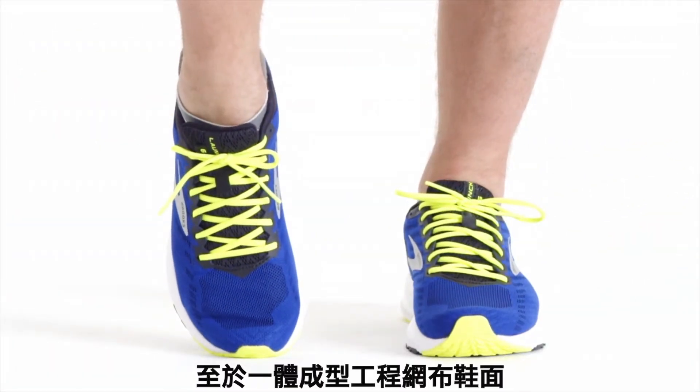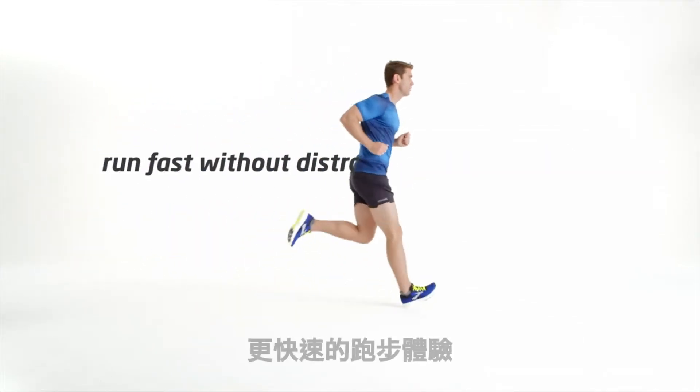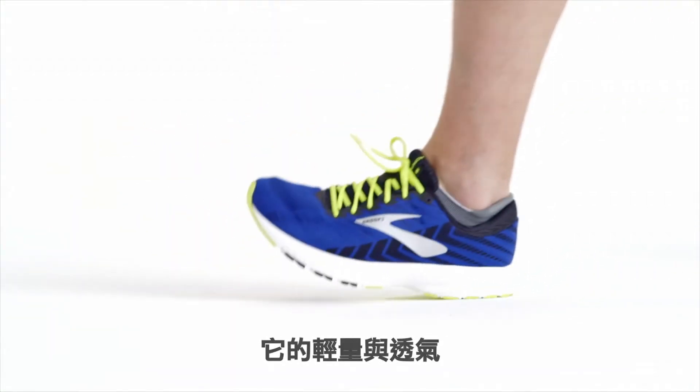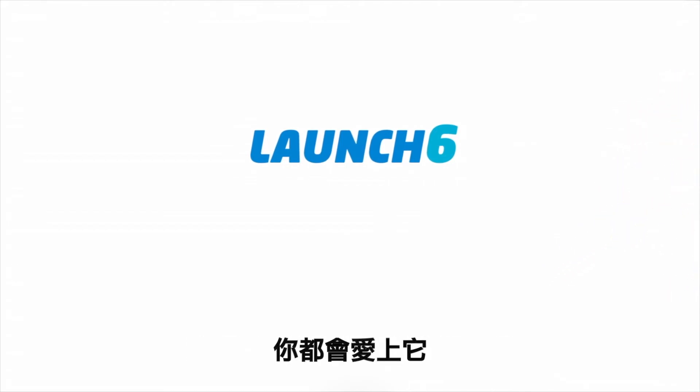The one-piece engineered mesh upper features an internal booty that is minimal to give way to a faster experience without distraction. It's light and breezy, and you might just forget it's there at all. With both speed and durability, you'll love it on marathon day and every day leading up to it.